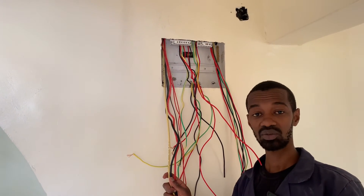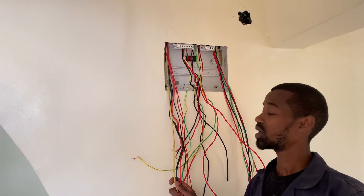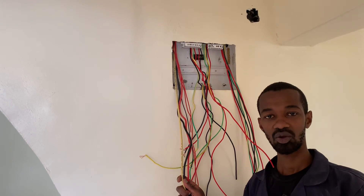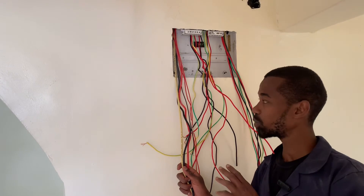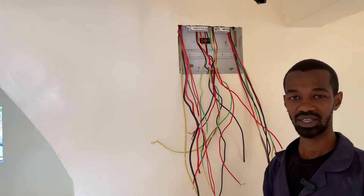A major consideration that we are taking here is the connection of the neutral as well as the earthing connection, and we will be guiding you through all of that in due course. Thank you.